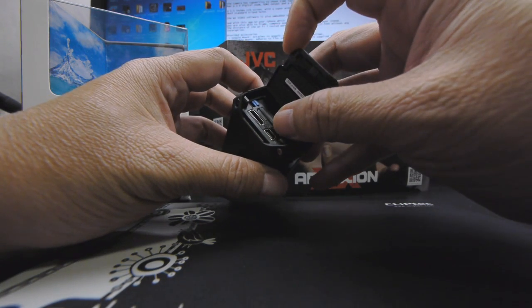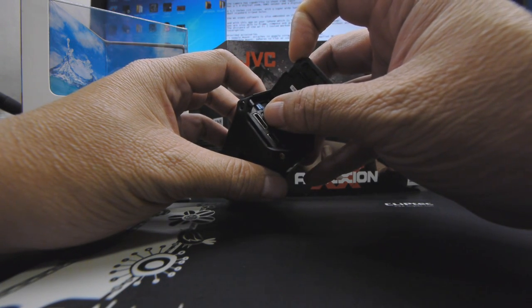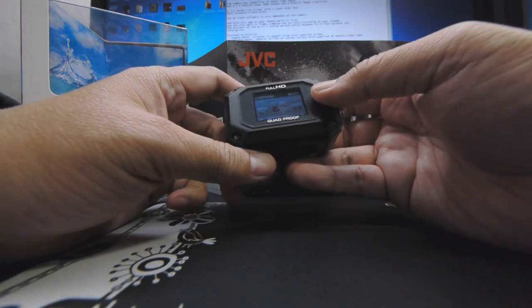There is also a USB port where you can charge your battery, as well as an HDMI output. And this is, of course, waterproof and very well sealed.